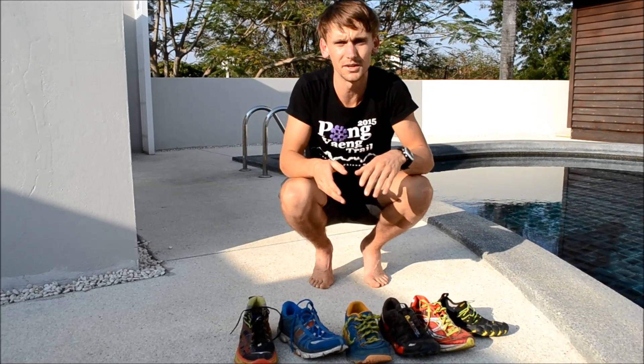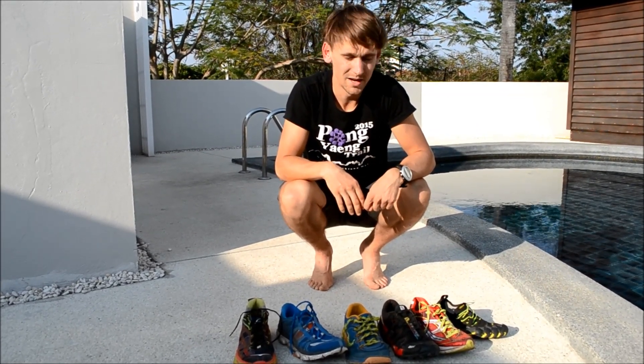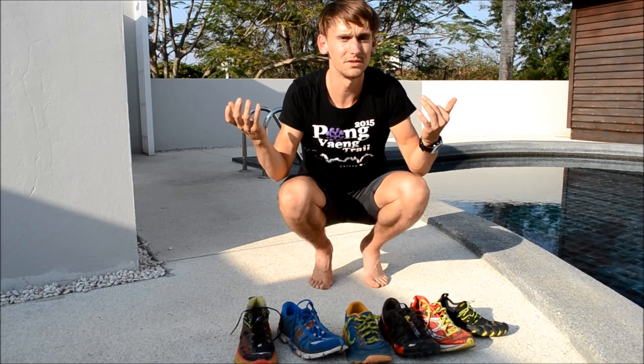Let me know if this video was helpful — leave some comments if you've got any questions, or you can email me at harryrunsuk@gmail.com. Thanks for watching, check my Instagram and Strava, subscribe if you haven't already, and let me know what videos you want me to film. Thanks for watching, take care — happy running!